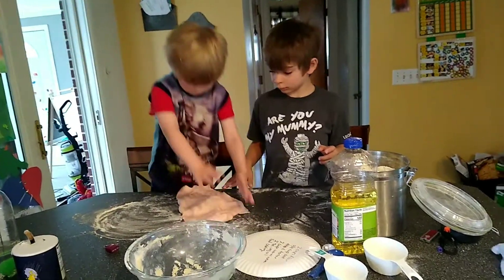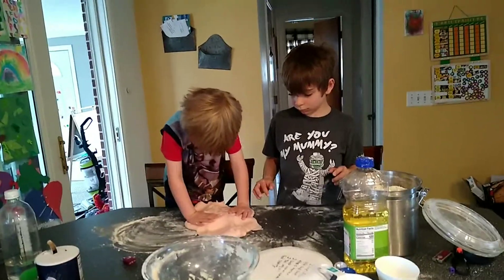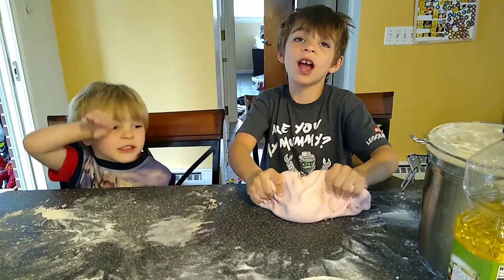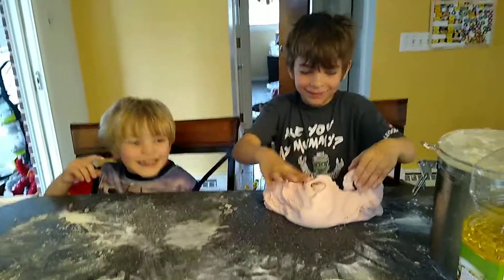Don't get it on your shirt. How's it feel, Arlo? Good. Not sticky or anything. Thanks for watching. Bye! And stay healthy! Bye-bye!